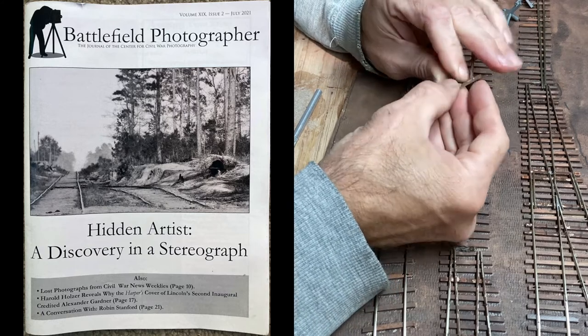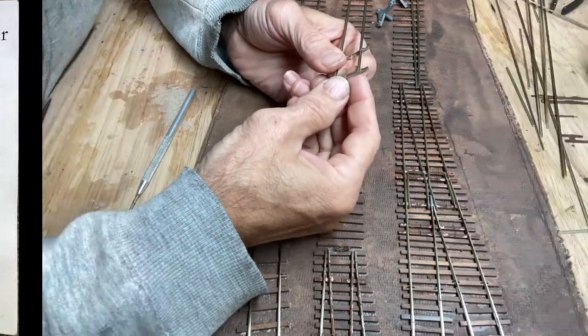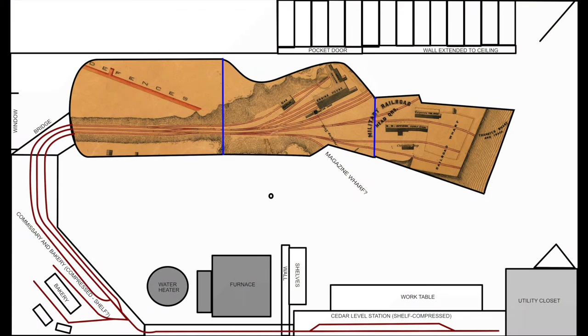I was hoping I could loop the track back around and have continuous running, but after drawing this up — it's semi to scale — it would be very hard to loop around the track and still have room to move around in the small basement. So what I'd probably want to do for continuous running is just do some automation: build in sensors in the modules, and since I use DCC, send DCC commands to run locomotives forward and back from Cedar Level station back to the railroad wharf.